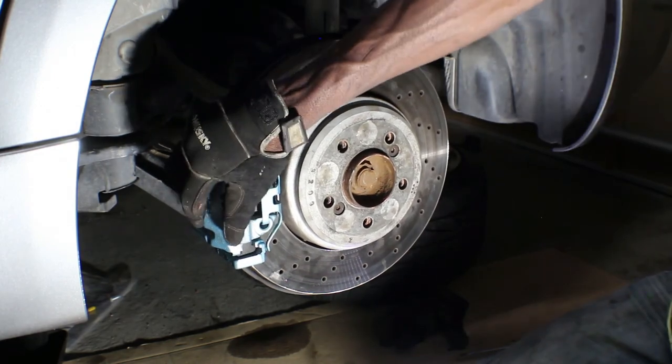That side's done. So that's the end of this one for installing the calipers. The next video we're gonna put on the brake lines and then bleed the brakes, and then the brakes will be done. And then guess what — there's another project on this car. But that's why we love cars, because there's always something to do.